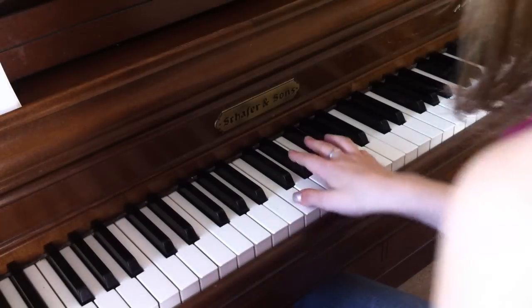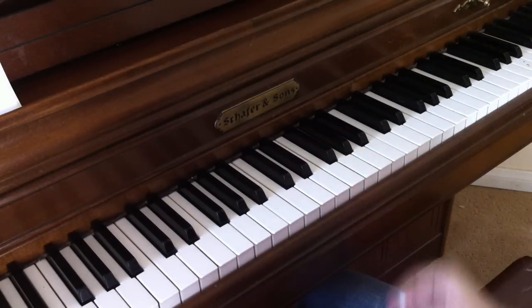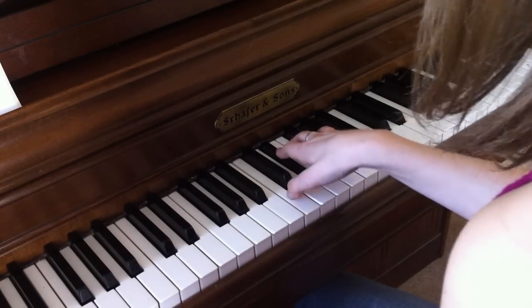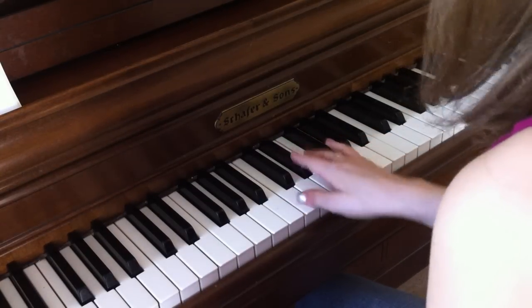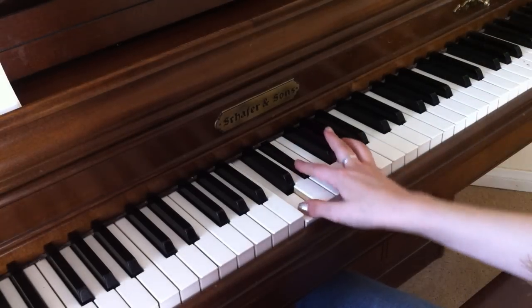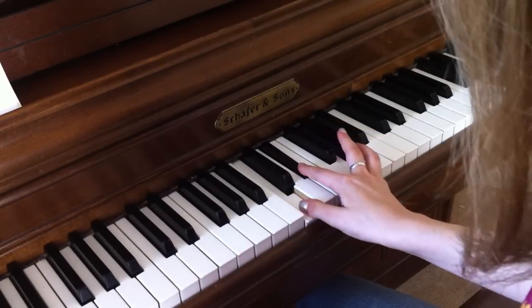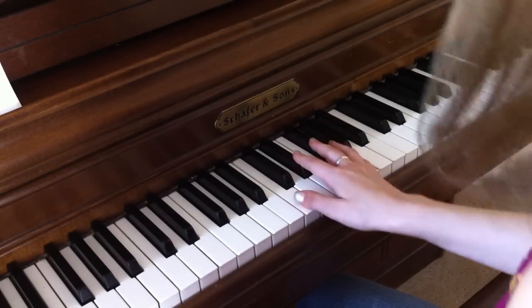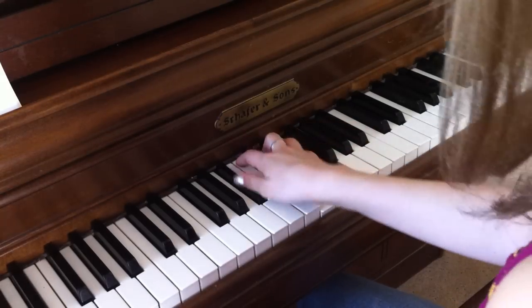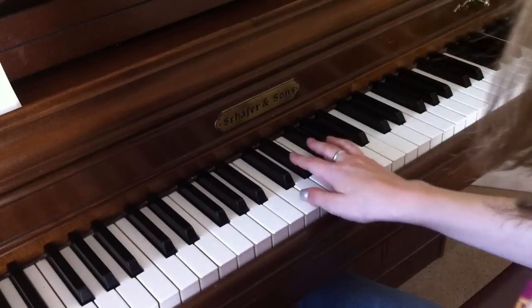So first are the chords, and there are just five of them. The chorus starts with C, E flat, G as the first chord. The pattern is just play the chord and then play the last two notes. Then you go to the next chord, which is B flat, D, and F.